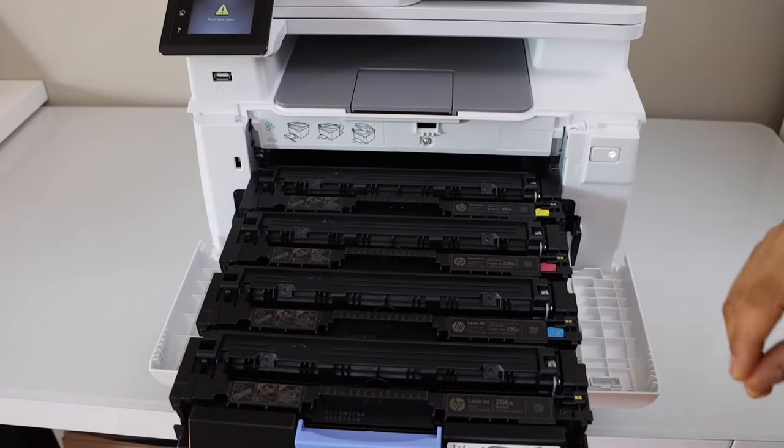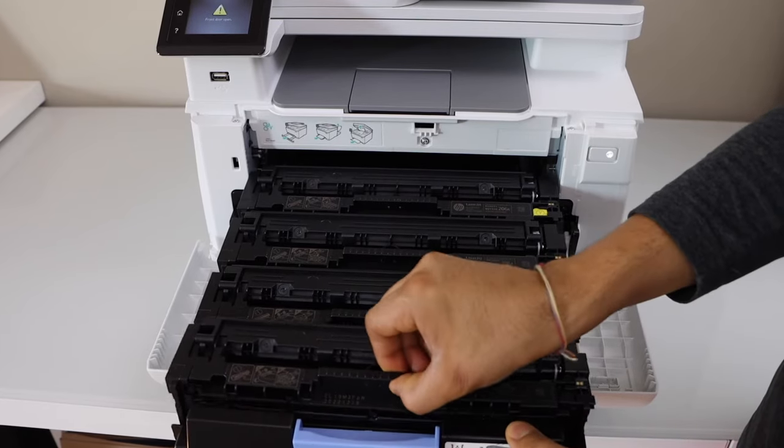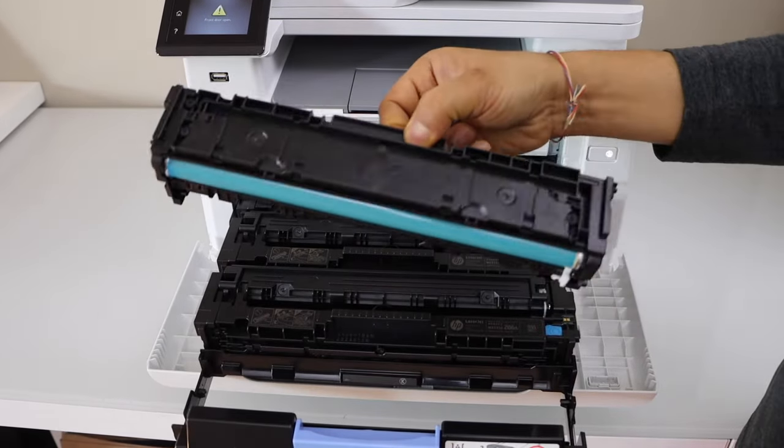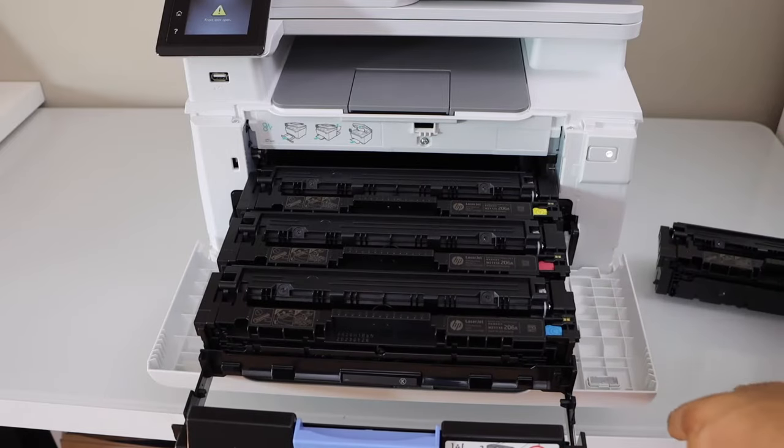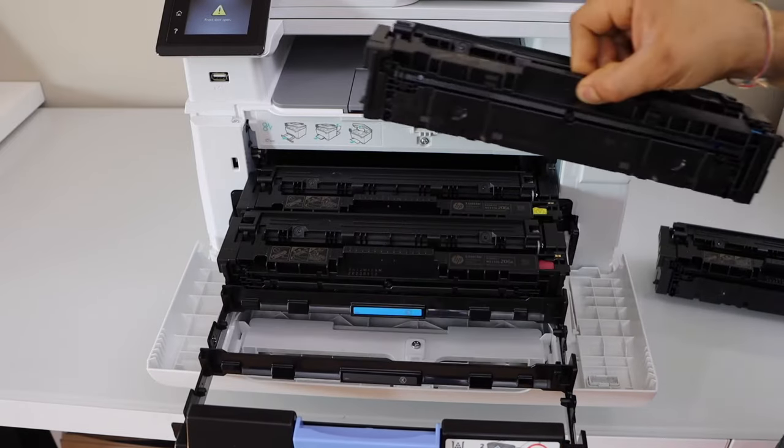You will see there is a set of four ink cartridges. Now you can just take it out like this. The black one comes out first. Take all the ink cartridges out.